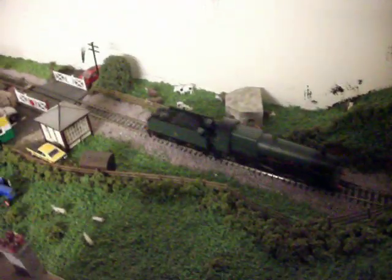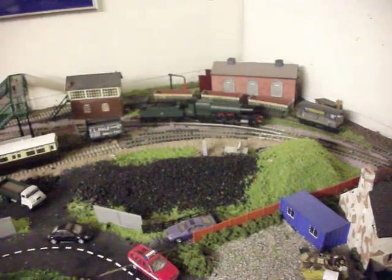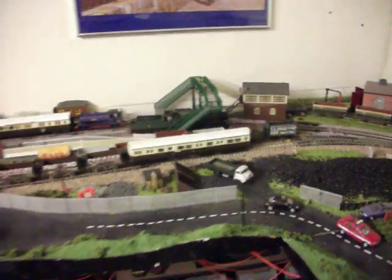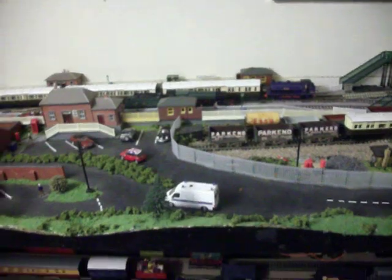So there he is. Welcome to the line. He will be working quite a lot on here. I reckon it has made me the track, because I'm very rarely done here at the moment.